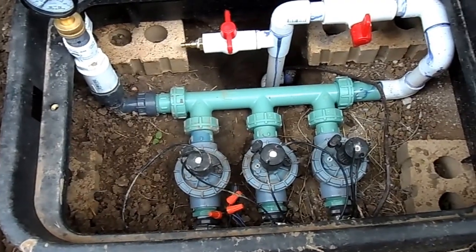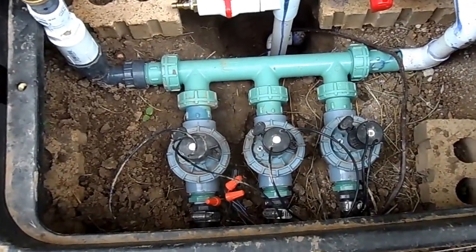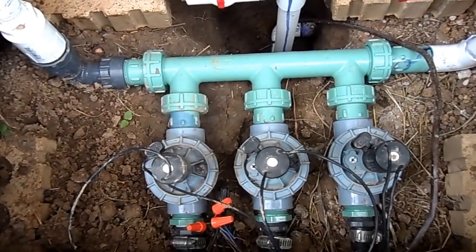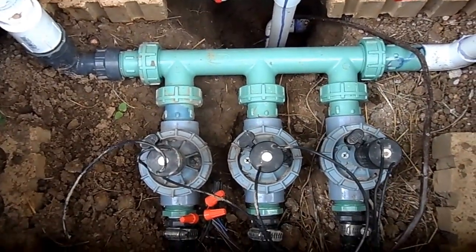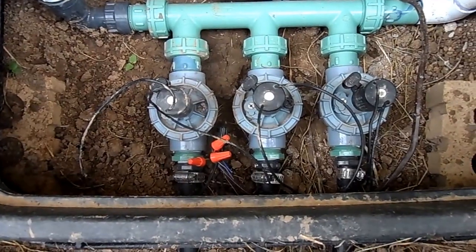You don't need to put in unions at both ends of the valves. Here are the valves — we have three valves, that's three zones. There are unions on top of them, but you don't have to put unions going to the distribution lines.